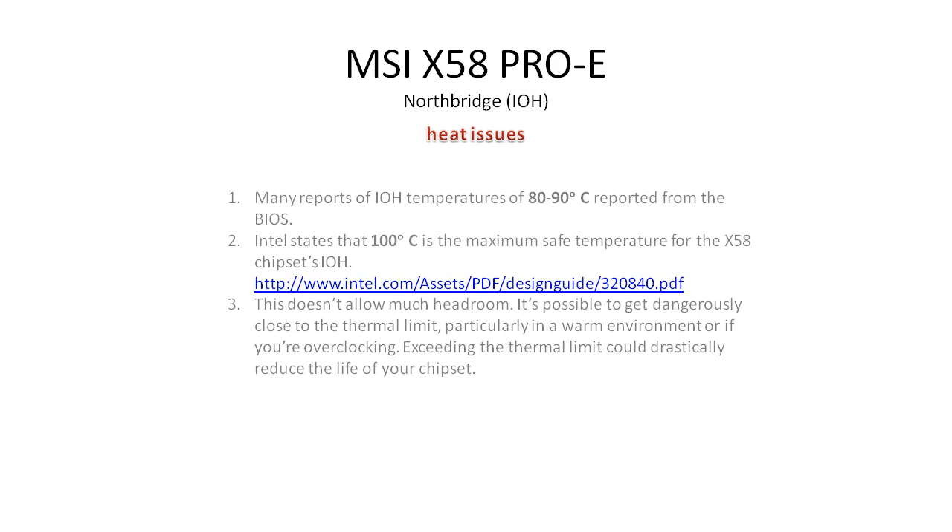Generally, you want to try and keep things as cool as possible — things tend to last a lot longer when they're cool. So the question becomes: what can we do to cool things down?